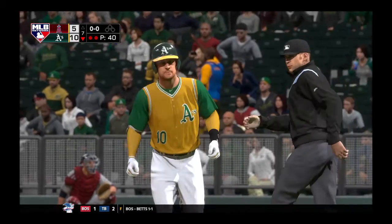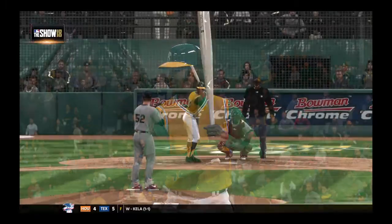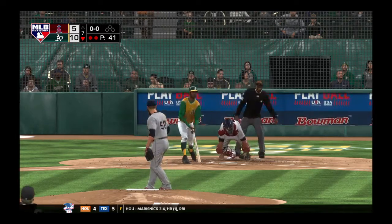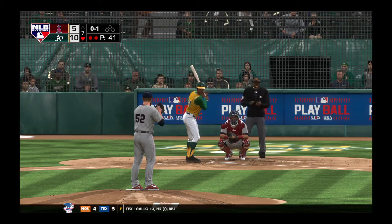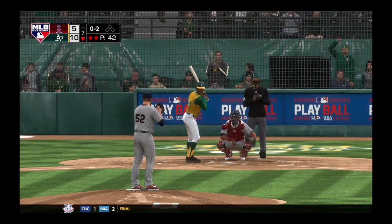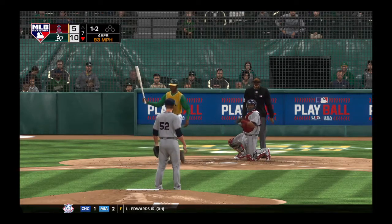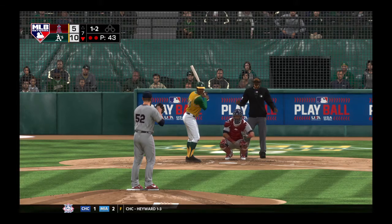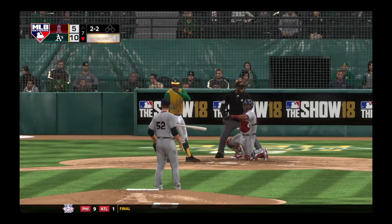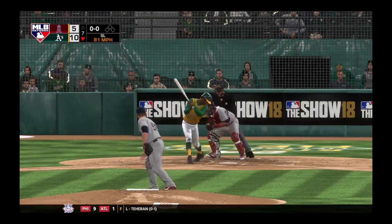The batter — number 44, designated hitter. Digging in now, Willie McCovey — a hit in two tries for him so far. Ready to deliver, here's the first pitch — no balls and a strike. The 0-2 pitch — ball, well above the zone, one and two. The breaking ball — easy to lay off that time, two and two. Swing and a miss — and that ends the inning.